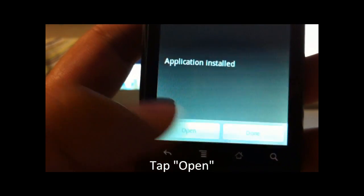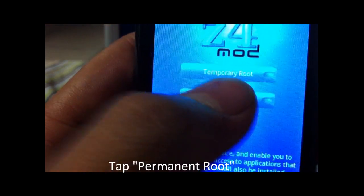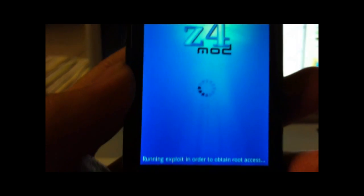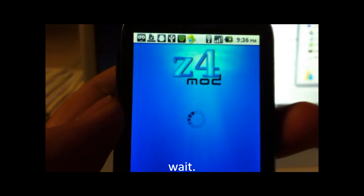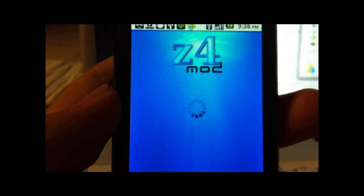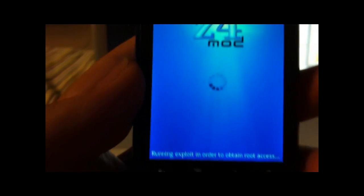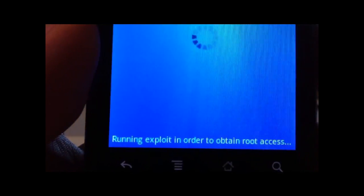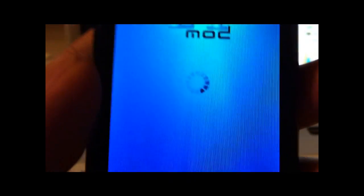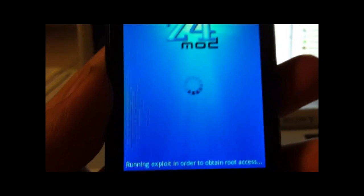Now click Open. For this mod, we will do Permanent Root — click that. Down here it says it's running the exploit in order to obtain root access. If you didn't turn the debugger on before doing this, it'll pop up a screen telling you to do so, and then reopen it.